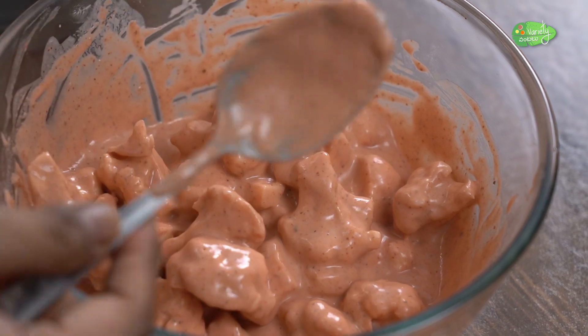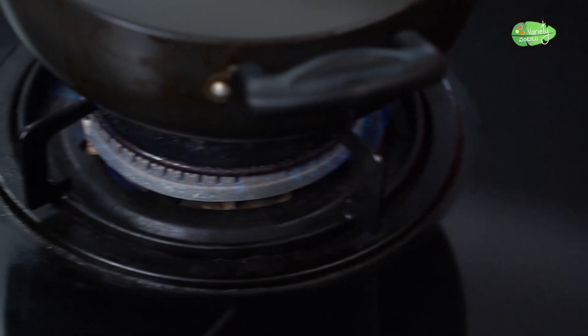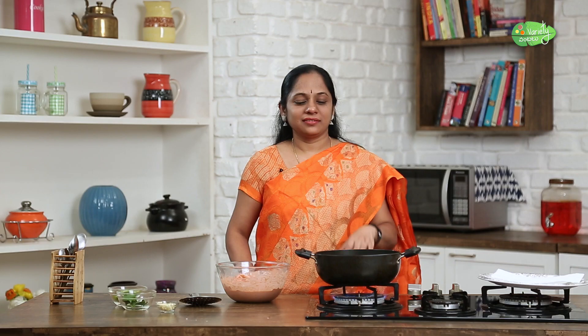Our ginger pepper has been prepared and we will mix in half of the pepper. Now we will mix in half of the pepper.